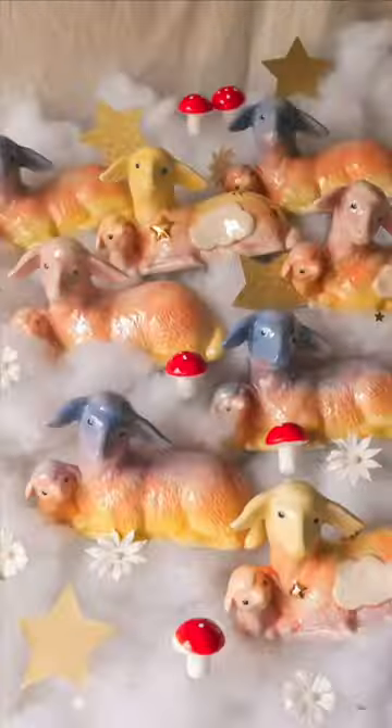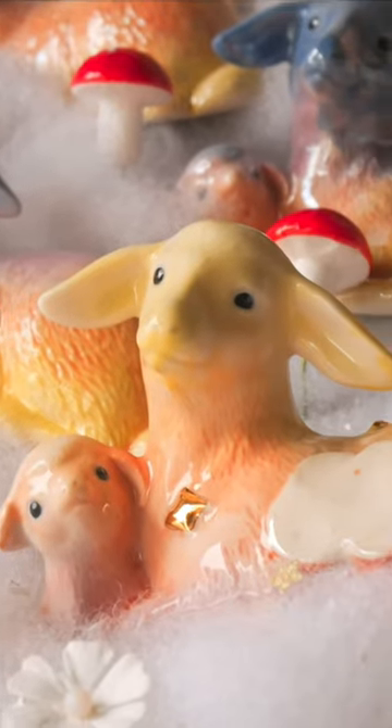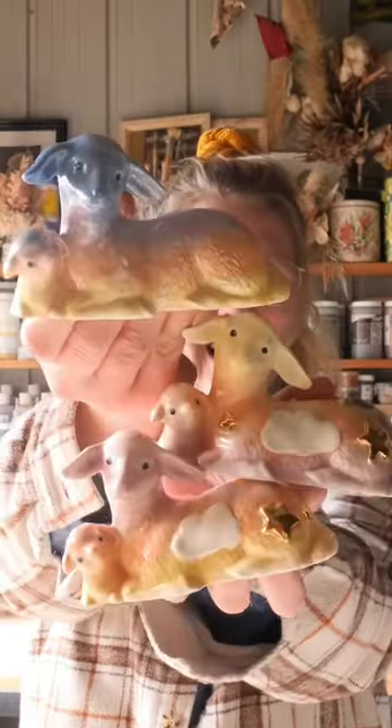As Nicki Minaj once said, star sheeps are meant to fly. I'm sorry, I couldn't help myself. I am very proud of these.